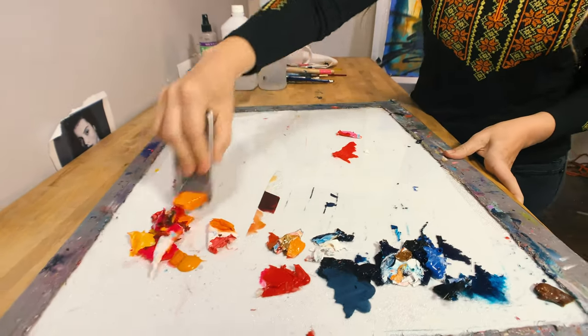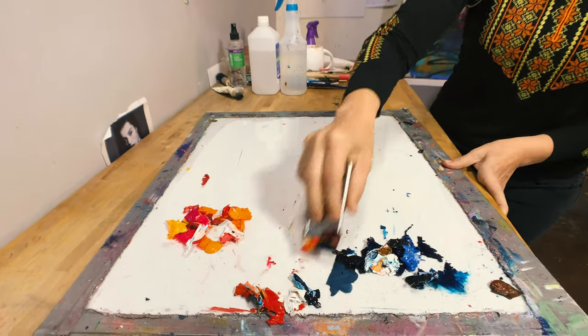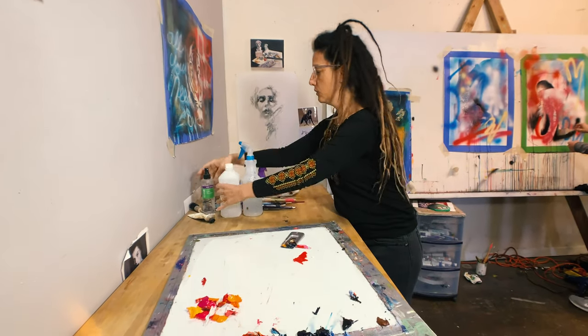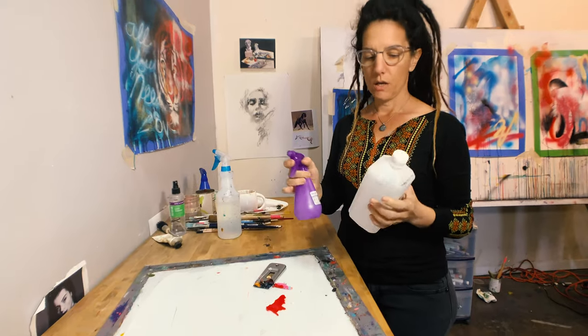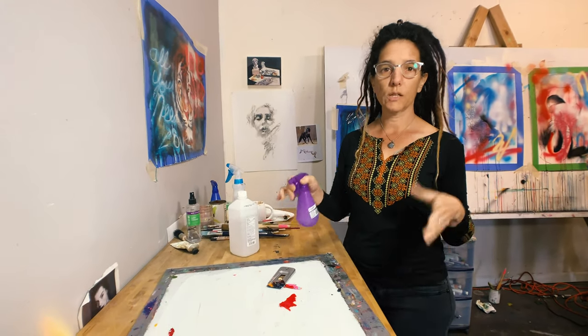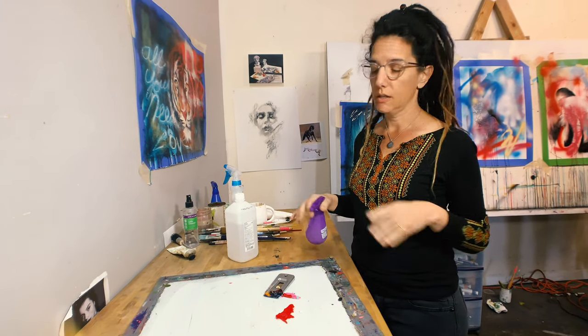That is all you need — very inexpensive and super easy and super fun. If you have oil paint, you do the exact same thing, except instead of using water, you use a little spray bottle with alcohol. The rubbing alcohol in the spray bottle will clean up an oil palette the same way — super easy, even if the oil paint's dry.